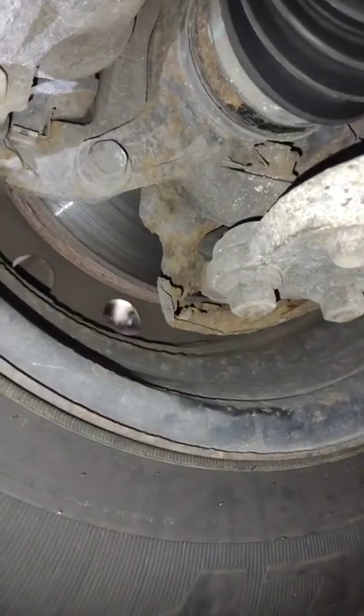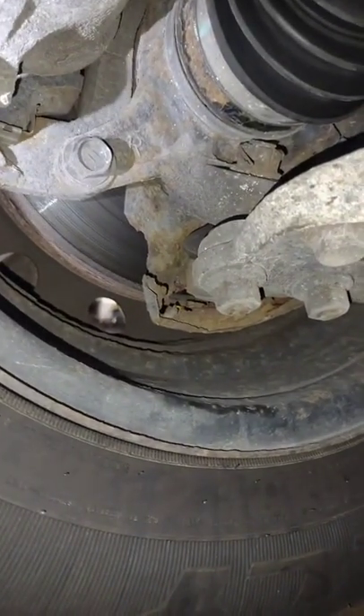They think they may hear something in the right front wheel. Turns out that was just a backing plate kind of disintegrating and rubbing against the rotor.